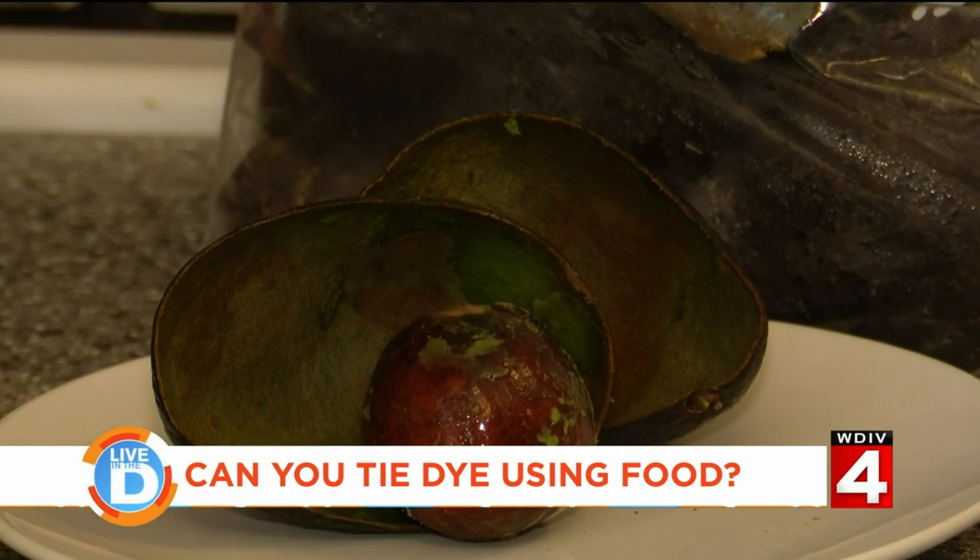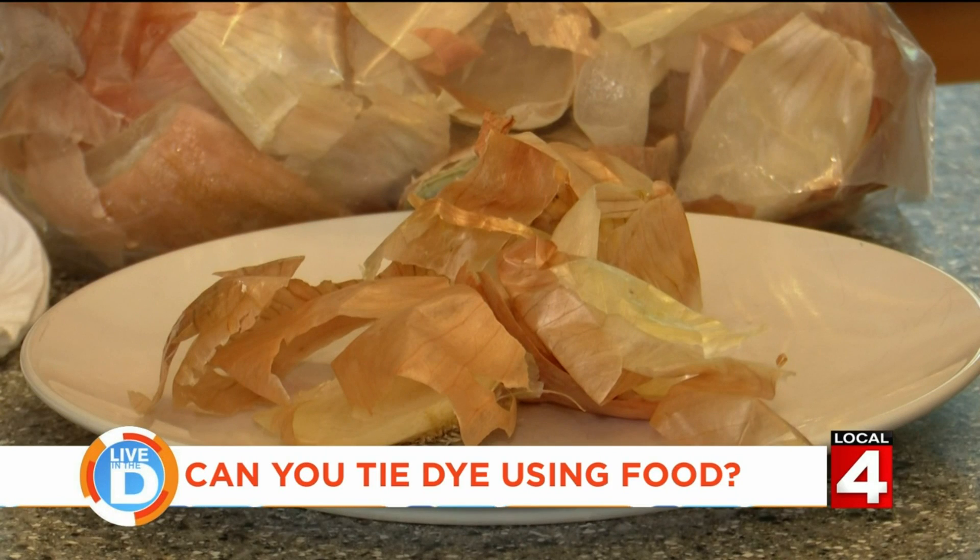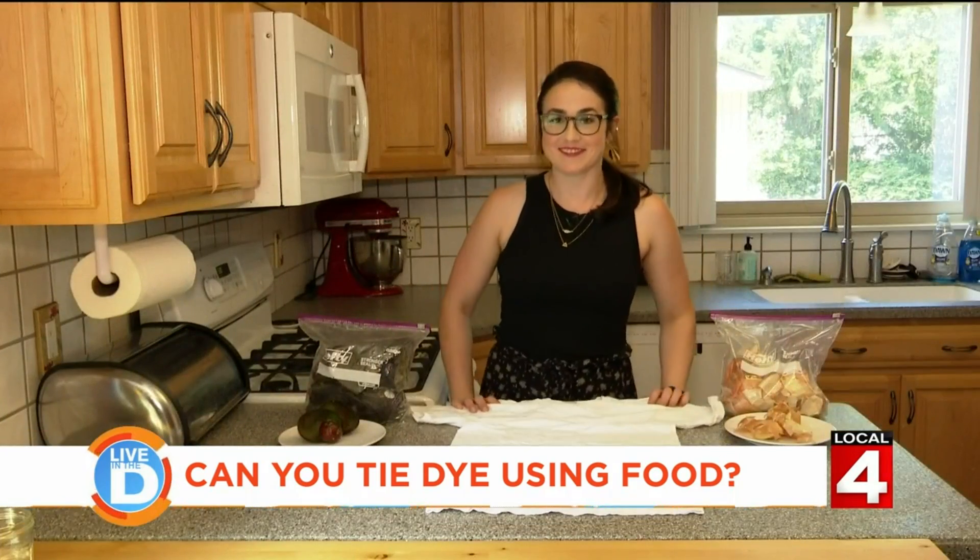I have some avocado skins and pits — you can use those to make a peachy pink colored dye. And I have some onion skins, which will make a golden colored dye. So I have my shirt. Let's see how it works.